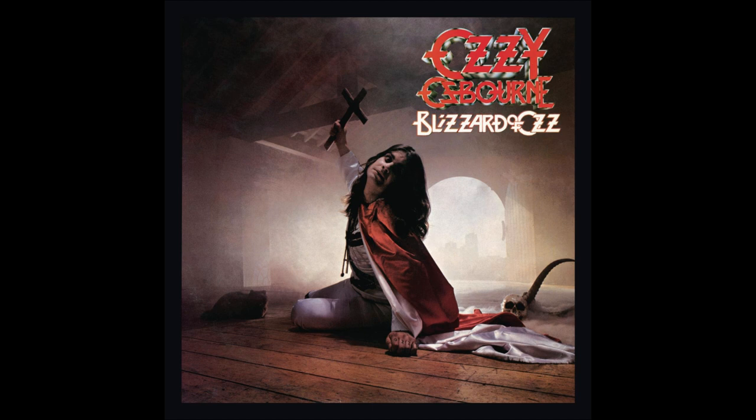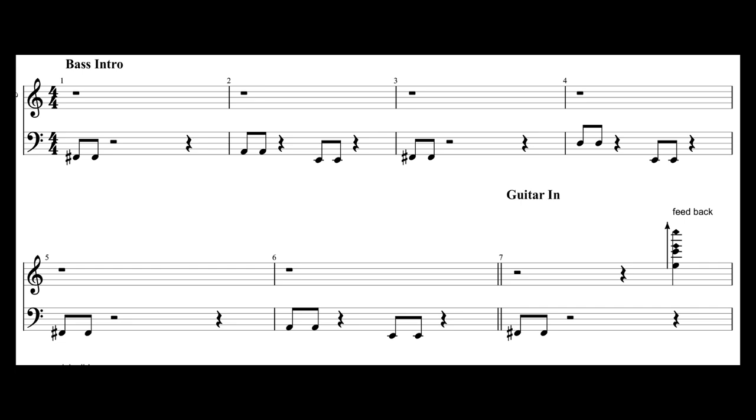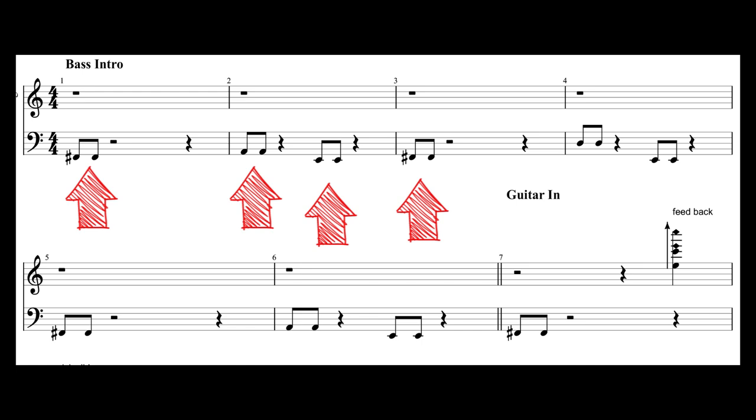The intro is pretty simple — four groups of two eighth notes underlining the three main chords of the section: F sharp minor, A major, and E major. But when the guitar comes in, things get interesting.